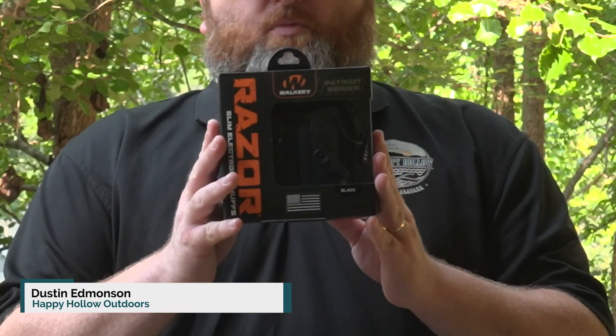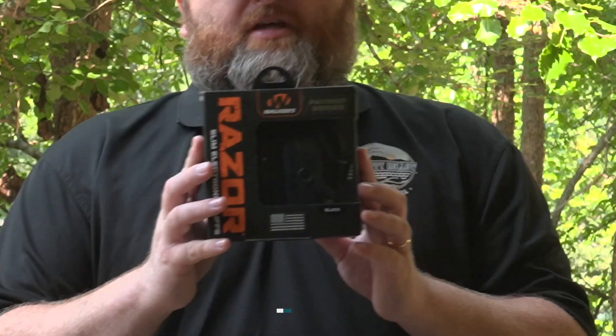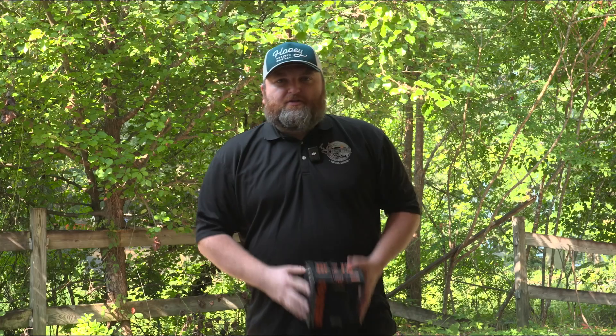Hey, Dustin here from Happy Hollow Outdoors, and today I'm going to be reviewing the Walker's Razor Slim Electric Muffs, the Patriot Series. So we'll dive right into it.